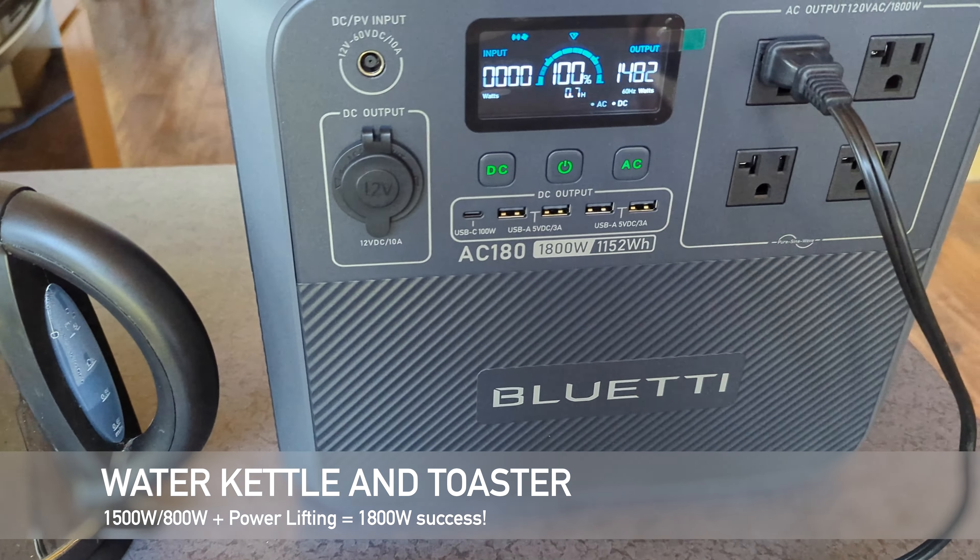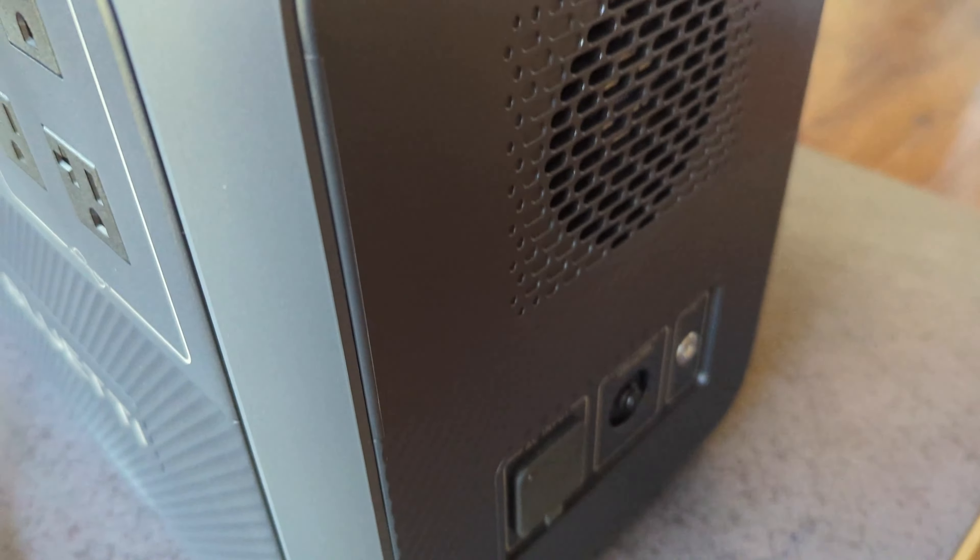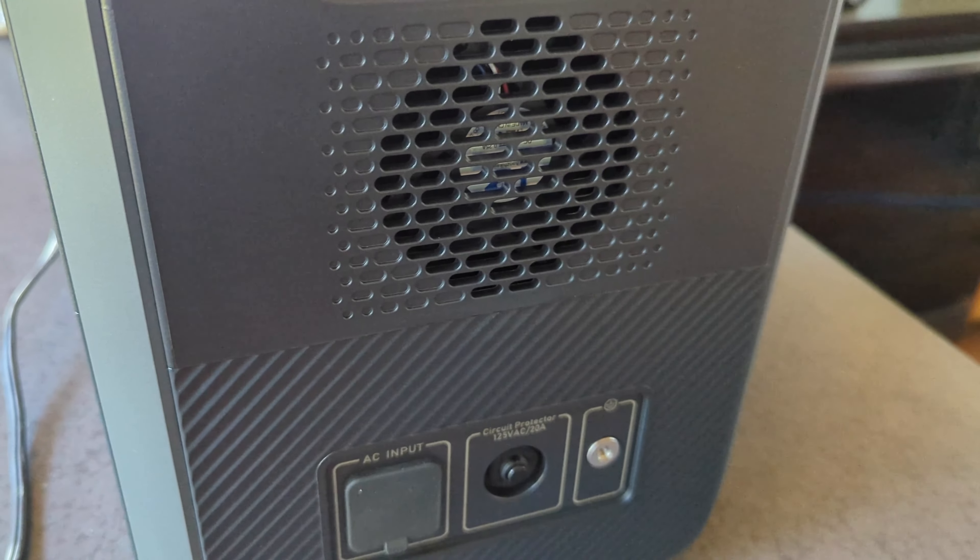I use a water kettle many times throughout the day — it pulls about 1500 watts and I'm able to boil one liter of water using about five to seven percent of the battery capacity.